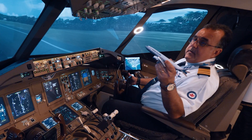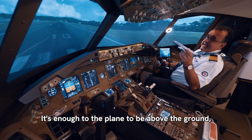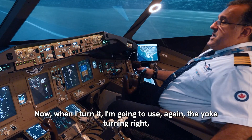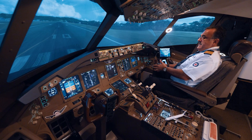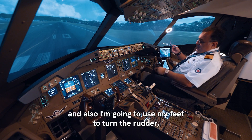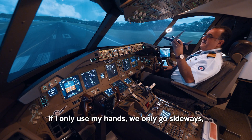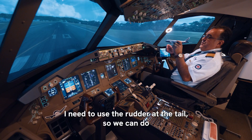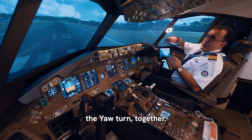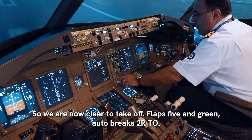Pulling back will bring the nose up — we call that rotate. I'm going to wait about eight seconds, enough for the plane to be above the ground, then we're going to make a right turn. When I turn, I'm going to use the yoke turning right, which will turn the ailerons to the right. I also need to use my feet to turn the rudder — if I only use my hands we only go sideways. I need the rudder at the tail to complete the coordinated turn.